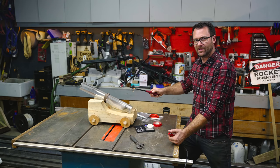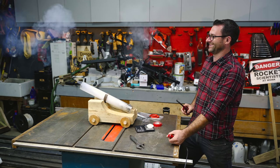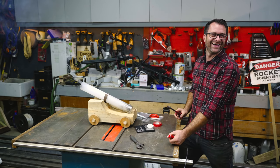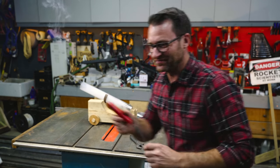All right, here we go. Lighting the fuse. What a bang! Let's review the Phantom footage.